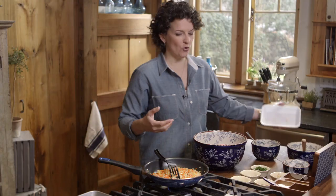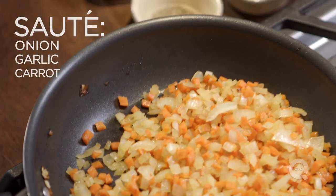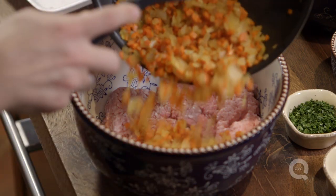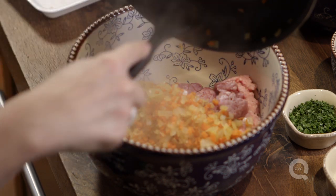We also want to add some flavor in the form of some vegetables. Here I've sauteed the onion, garlic, and carrot ahead of time. I like carrot in a meatloaf because it adds a little sweetness, but it's important to cook it first because it's not gonna have a chance to get cooked once this meatloaf is formed and put into the oven.